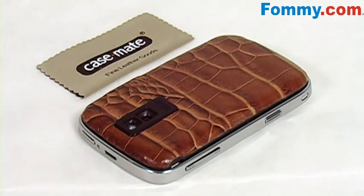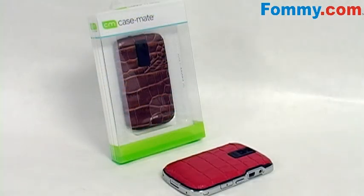So add a little dramatic flair to your Bold with Case-Mate's Backpack Leather Battery Door. Get yours today at Foamy.com.